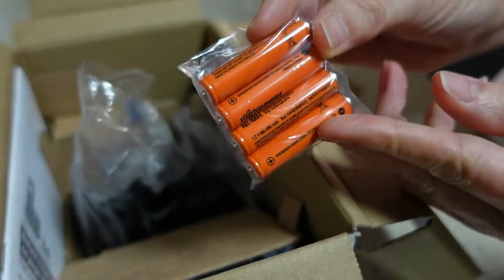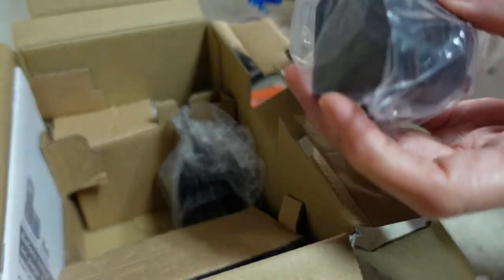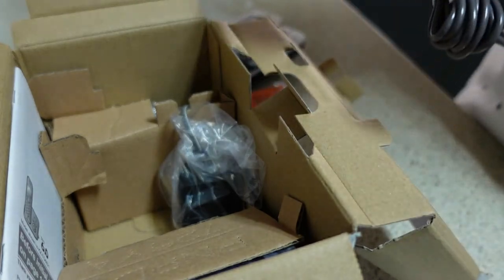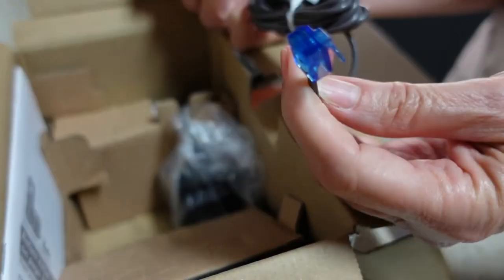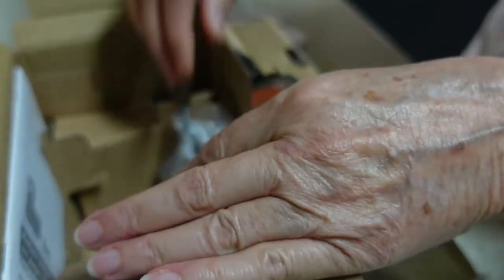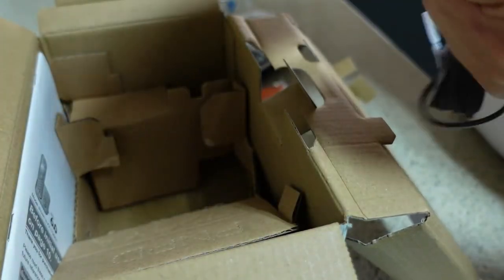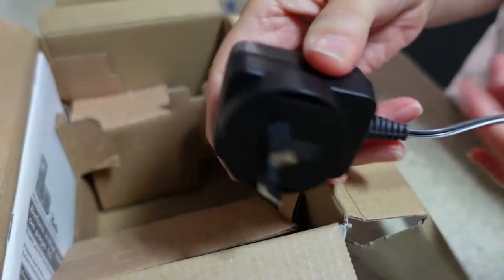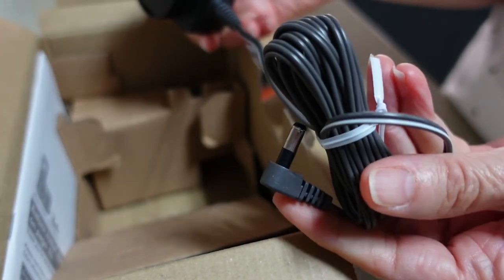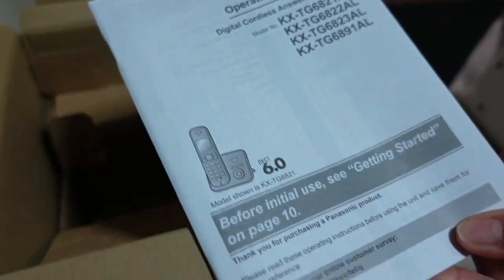There were specific batteries that work with the handsets and they are rechargeable. We also have a power cord — a power cord with a phone plug on the end, which is interesting. This is the actual power cord with a normal plug for the base. And we have our instructional manual.